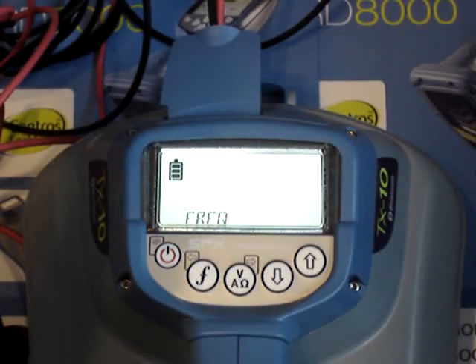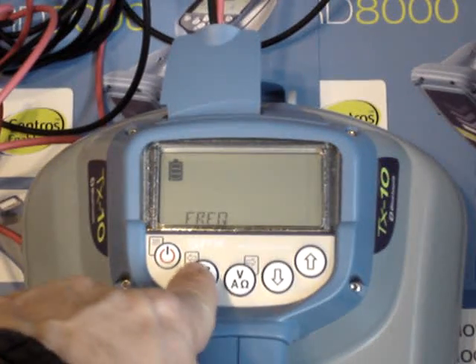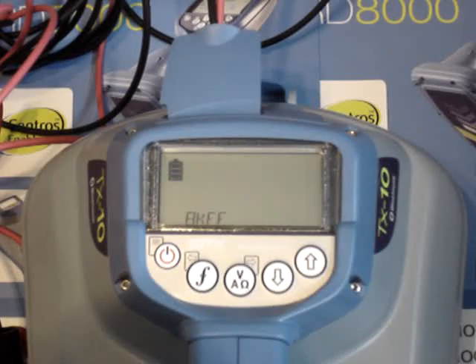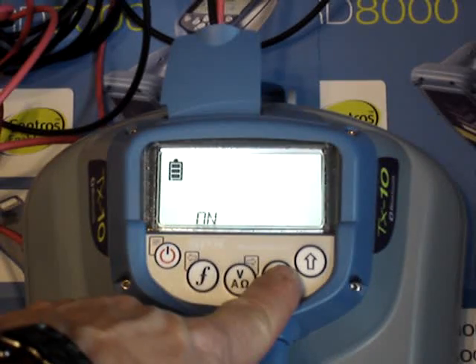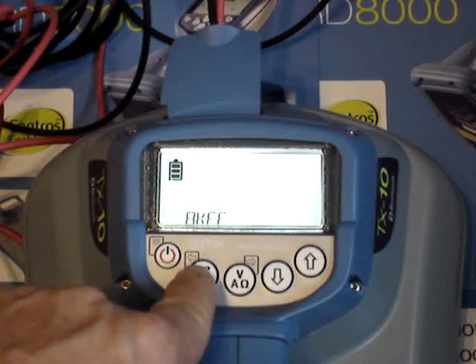You can go into the frequency option on the menu by pushing the V key, which is also your right arrow. The F key is a left arrow that will get you back out of the menu. The first option that comes up is 8KFF — that stands for 8 kilohertz fault find mode. If you're using an A-frame with your package to determine where the cable fault is, you would use 8KFF. If you do not have an A-frame attachment, you can go ahead and turn it to the off position.